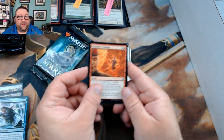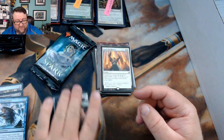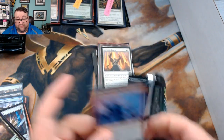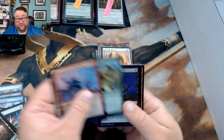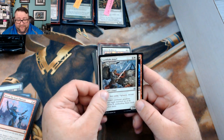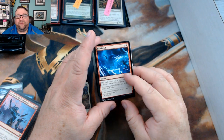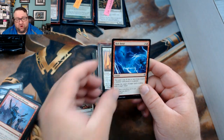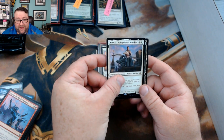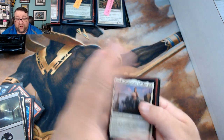MTG Hermit's packs: we got Chandra's Triumph, Firemine Vessel, The Wanderer, and Ignite the Beacon. Second pack — MTG Hermit is our only Canadian patron, representing the great white north: we got Sunblade Angel, Bolt Bend — I am just in love with this card, it has so much potential and shenanigans written all over it — and then Nomiid and Tomik Distinguished Advocate.